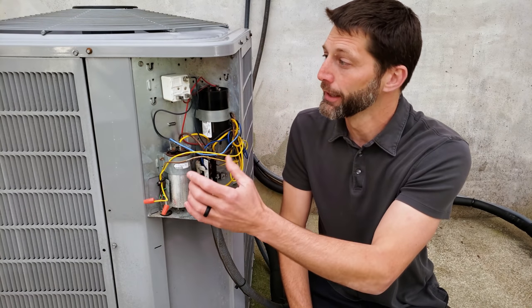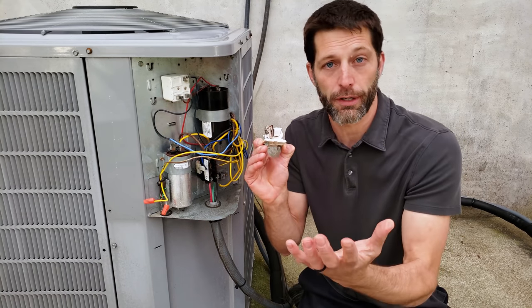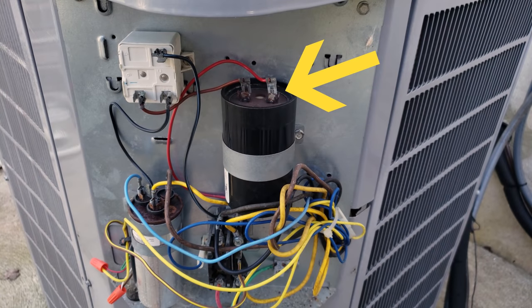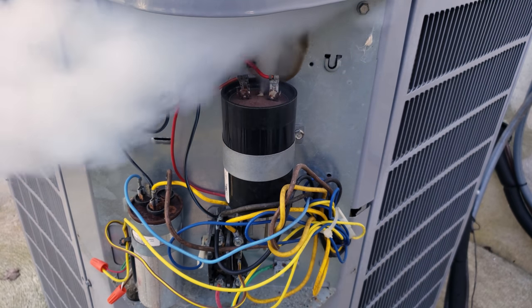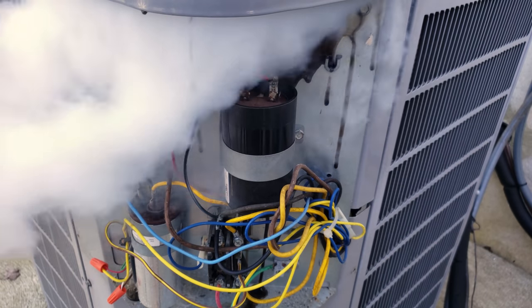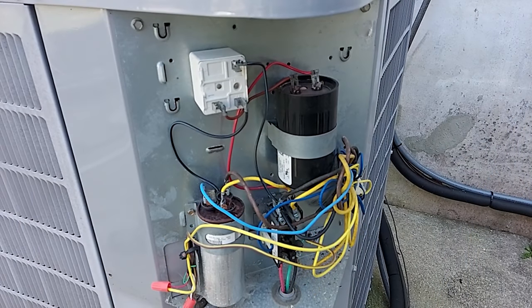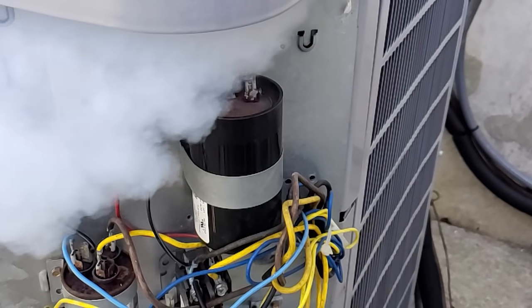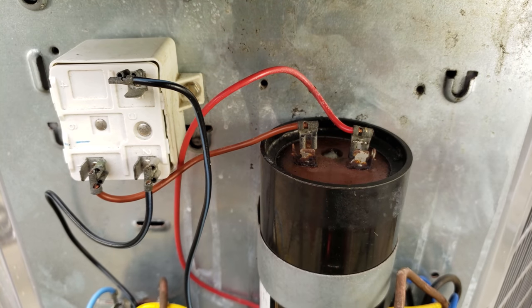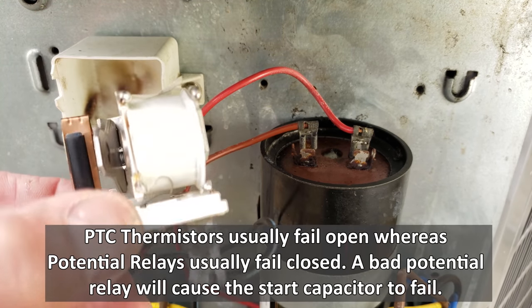So we're going to turn this unit on — this potential relay has already failed and these contacts are welded, so it can't even open up the electrical circuit. We're going to see this in action. The whole point of this video is: if you see a bad start capacitor, make absolutely sure to replace the potential relay or start thermistor, because that's most likely the problem.